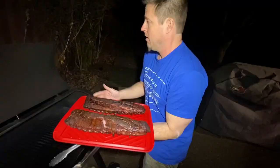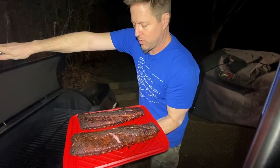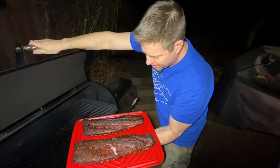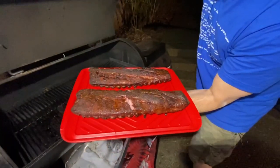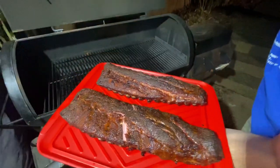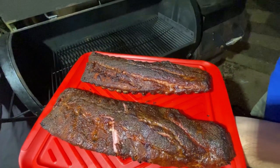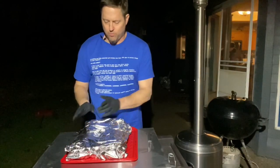I'm going to bring these in, foil them, let them rest for 15 to 20 minutes, and then we'll cut into them and see how they look. But right off the bat, if I didn't know any better I couldn't tell you any difference between the two — other than the one with the mustard does look a little lighter. The standard one has a much darker bark.